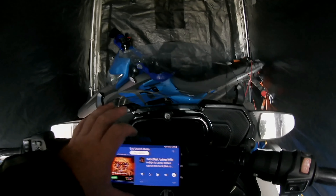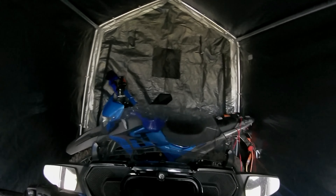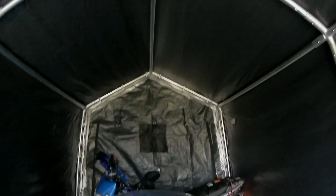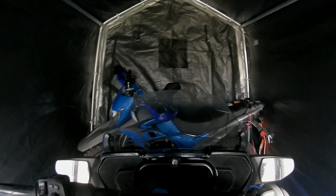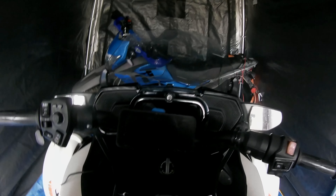Welcome back everybody. Let's get that shed off. I think today is January 8th. I'm staying in my tent shed. Got the old blue bike sitting right there, and let's see how we fire this bad boy up.